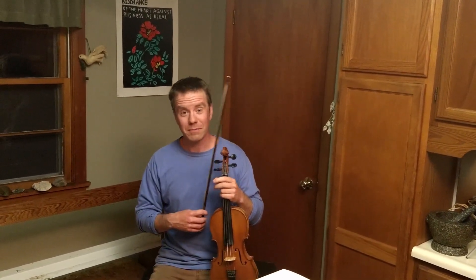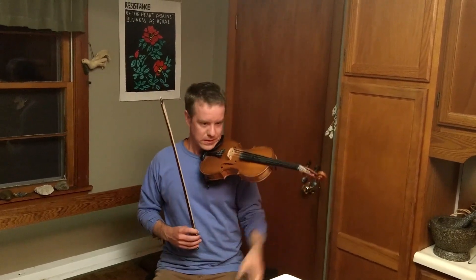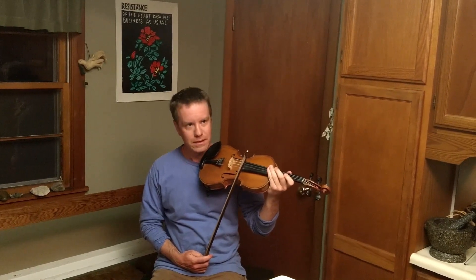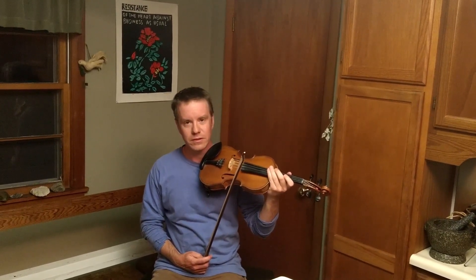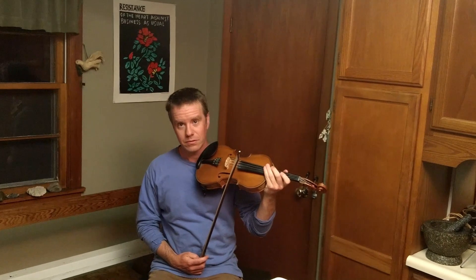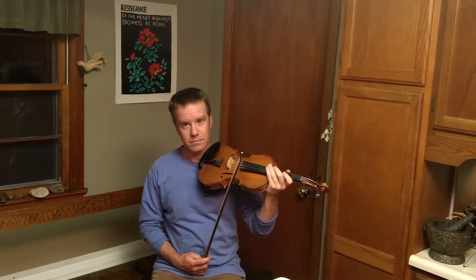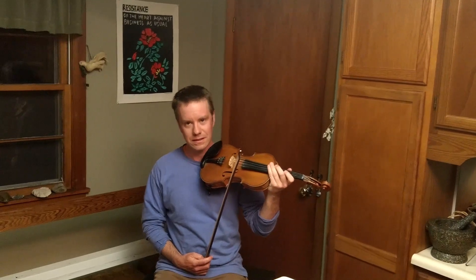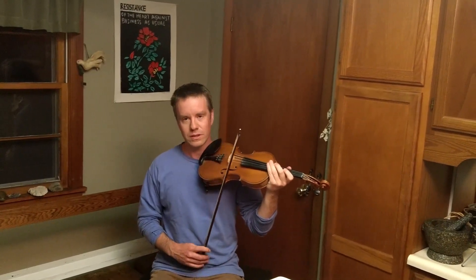Here's the tune that I'm going to teach. This is an Irish tune called Mrs. Galvin's Jig. I love it. It's a great tune if you're into Irish tunes. It's also a great tune for some contra dances. You can fit it into all kinds of places, and it's a really good tune for learning about bowing.